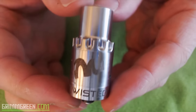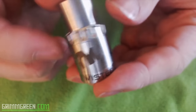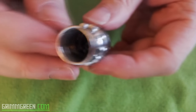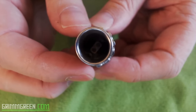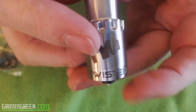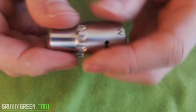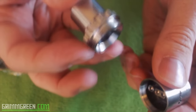Let's spend a little up-close and personal time here with the Twisted Messes RDA. It's a cloud chasing RDA — we're going to look at it from top to bottom. The first thing you'll notice is a huge, wide bore, open drip tip. Thankfully, the Twisted Messes RDA comes with a bunch of other parts, so you don't have to use this enormous drip tip if you don't want to.